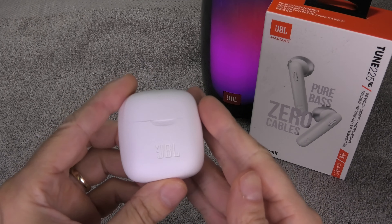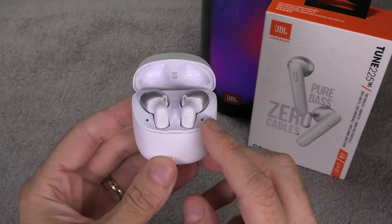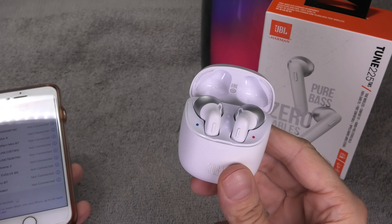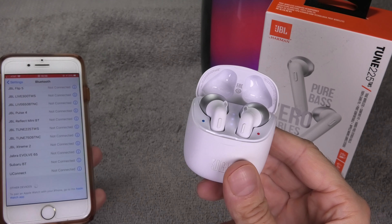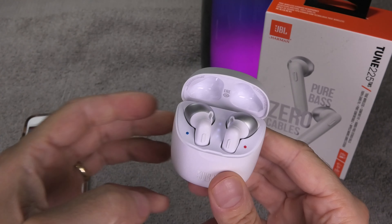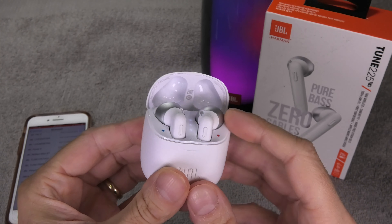Hey guys! So I have here my JBL TUNE 225TWS truly wireless earbuds. And today I want to show you how to un-pair these earbuds from any device that they have been previously paired to. And what we are going to do is a factory reset.